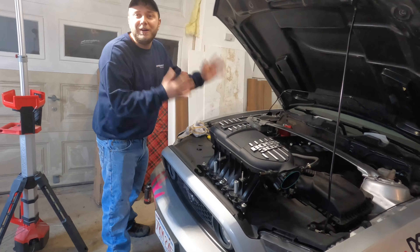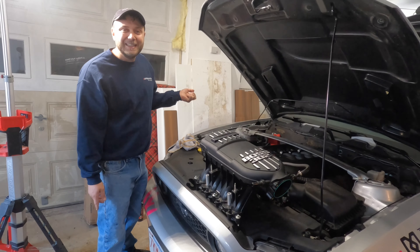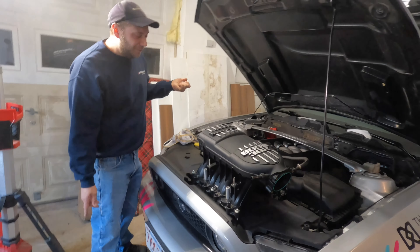All right everybody, so today we are finally doing what we have said we're gonna do for years on this car — we're gonna mod it, starting with the Boss 302 intake manifold. It's actually already ported too. Truth be told I've kind of slacked over the years. I've had this intake manifold probably since mid-2019 and it's just been sitting in my basement ever since.